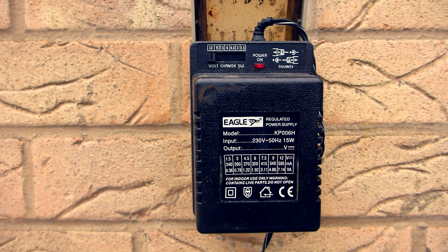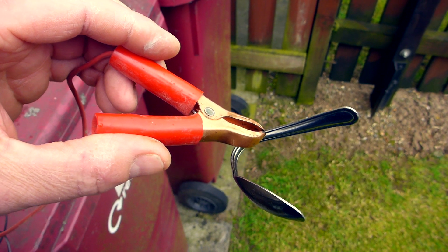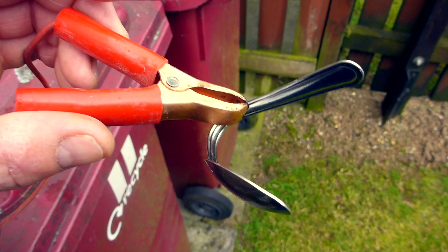First you need a power supply — this is what we're using. You need to connect the positive terminal of the adapter to a crocodile clip and then find yourself a metal object. I'm having to use a stainless steel spoon, which is not ideal.